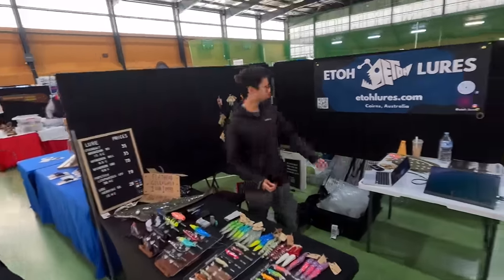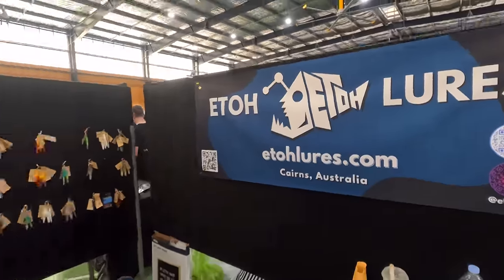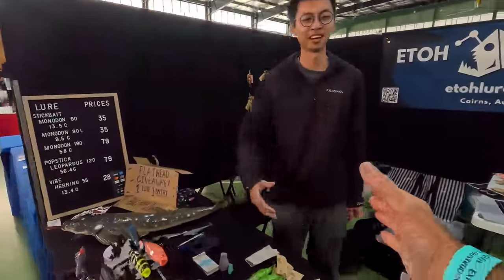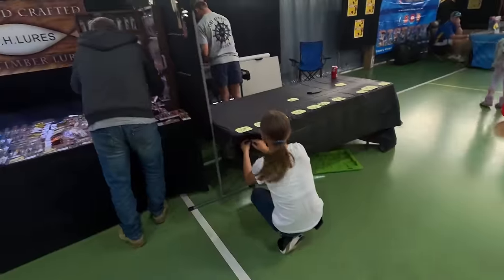Folks, that's Ito Lewis — ETOH — he's out of Cairns, something new for the show, and he's a real thinker and creator. I love what he's doing. Check out his website. Wallace, thank you very much for sharing, mate. Nice to see you — it's nice to finally catch up.